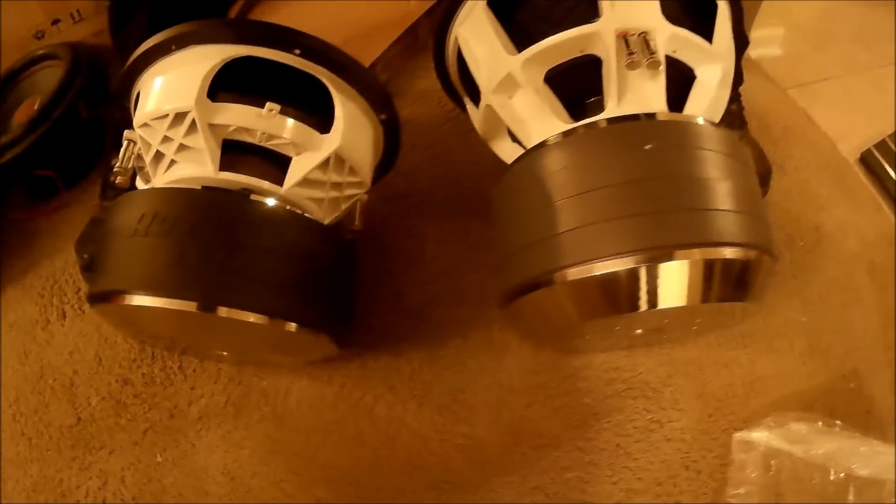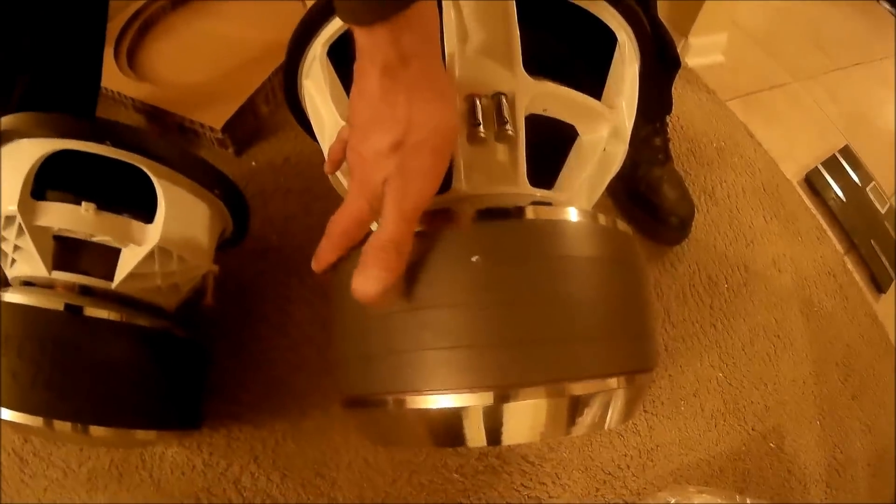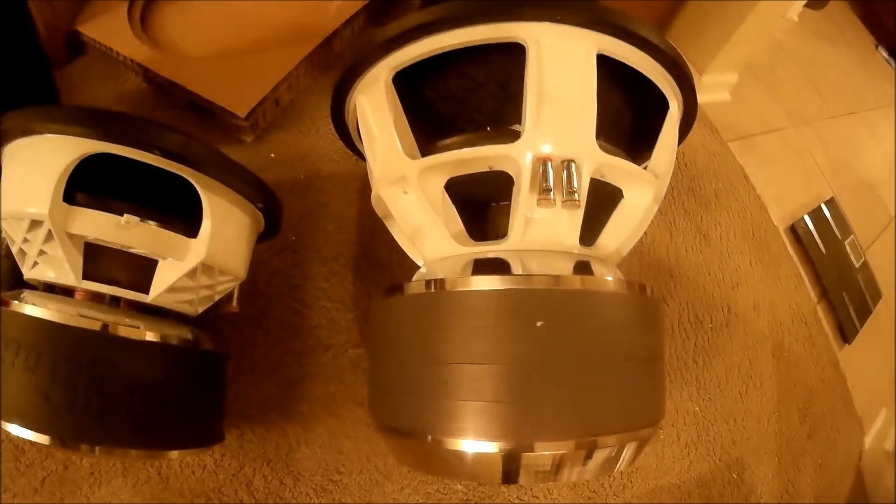That's a four-inch coil. This is an eight-layer four-inch. Look at how thick that coil is on that side. Yeah, it's almost like about a quarter of an inch. Easy.